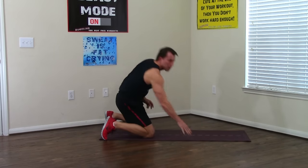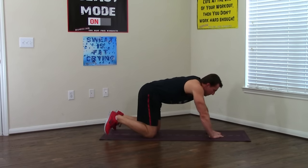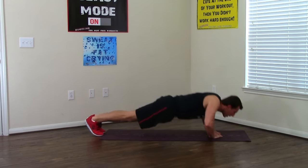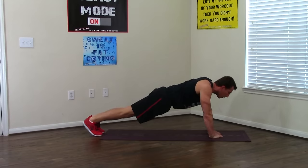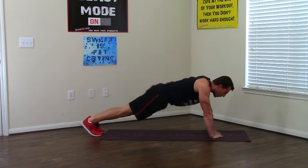Moving on to those diamond push-ups — one of the tough ones. Making that diamond shape with your hands. Feet together, heads up. Let's hit it five times — one, breathe in on the way down, out on the way up — two, three, four, one more, and five. Good work.